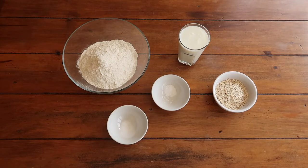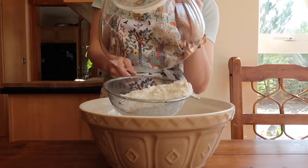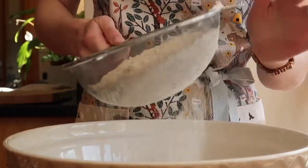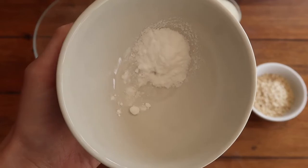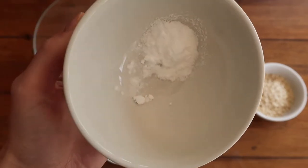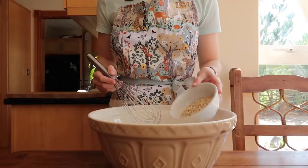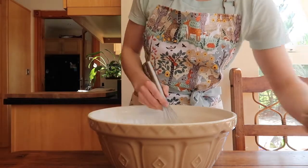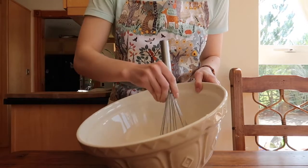Baking soda is also called bicarbonate of soda, or bread soda. First, sieve your flour and salt into a large mixing bowl — this means there will be no lumps or pockets of flour in your bread. Then sieve your bicarbonate of soda separately and quite carefully, because it tends to clump up. Those lumps don't break down when whisked with the other dry ingredients, and if you've ever had a bake that tasted horribly metallic, it's probably because the baking soda wasn't mixed correctly. Finally, whisk in your porridge oats.